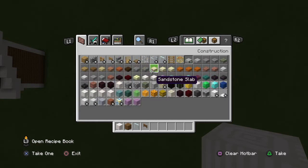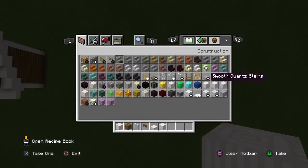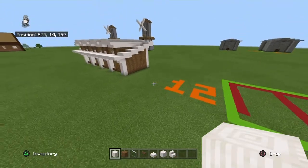You'll also need smooth quartz slabs, smooth quartz blocks, and smooth quartz stairs. I believe that's it for the exterior.